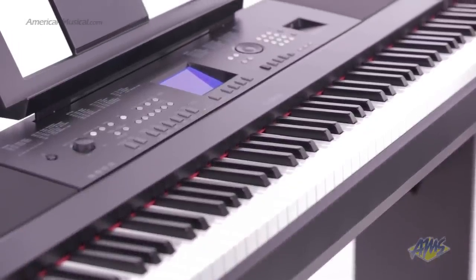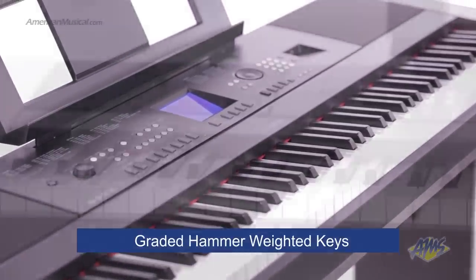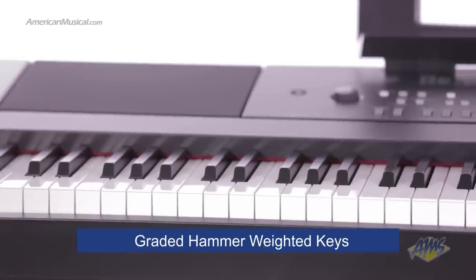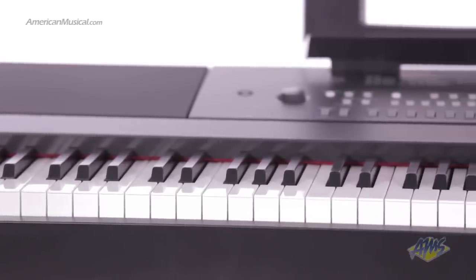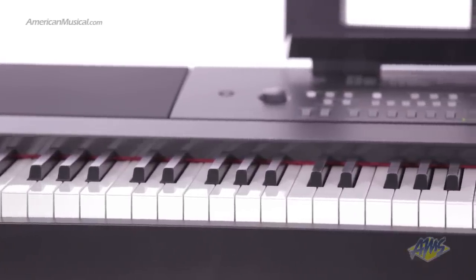To bring more realism to your playing experience, the DGX-650 comes with a graded hammer standard keyboard. These weighted keys simulate an acoustic piano by giving the lower notes a heavier feel and the higher notes a lighter feel.